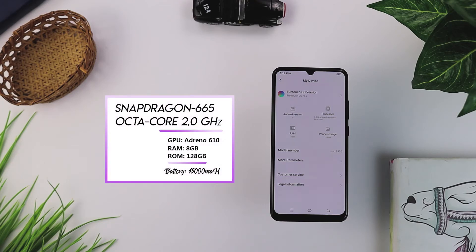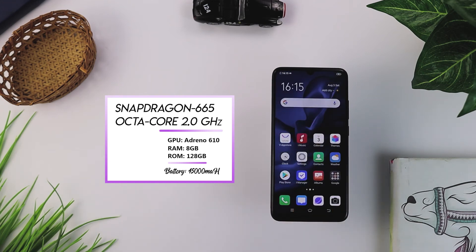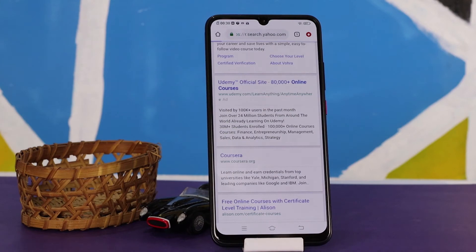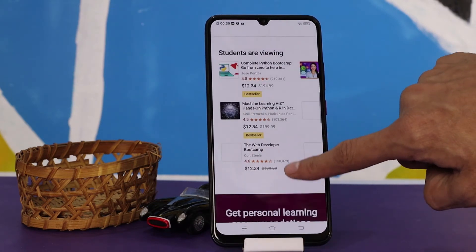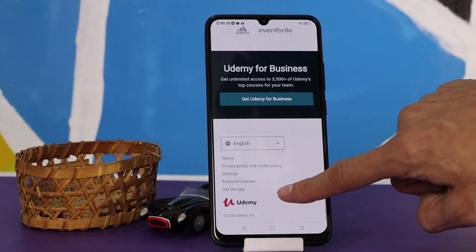For performance, Vivo has chosen the Snapdragon 665 octa-core processor with Adreno 612 GPU. This phone ships with Android 9.0 Pie and Vivo's own UI, Funtouch OS 9.2. With these specifications, the phone has good performance. In normal use during this first unboxing impression, there was no lag and daily usage feels smooth. Internet browsing and video playback are good.